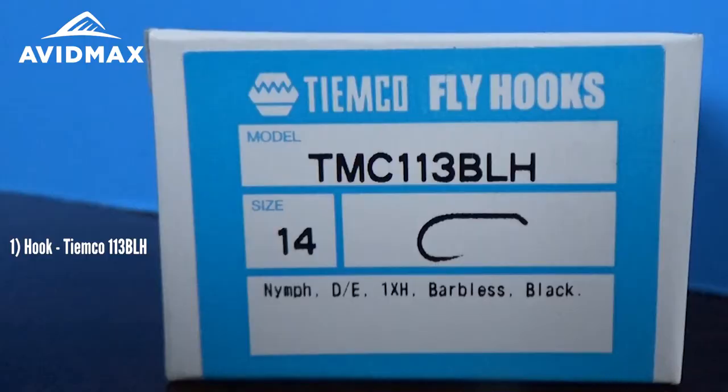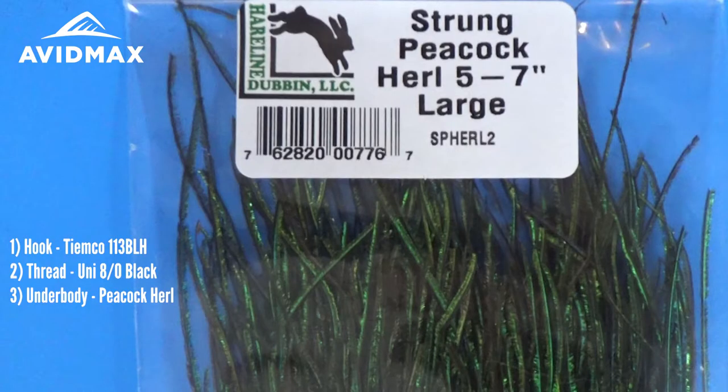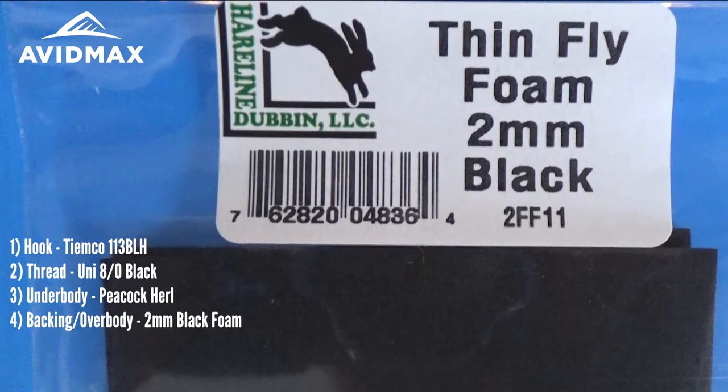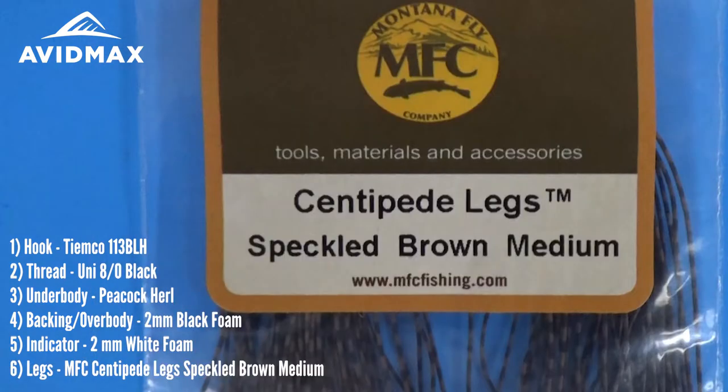It's tied on a pretty awesome hook — the TMC113BLH. The thread we're using is the Uni ADOT in black. The underbody of this fly is strong peacock herl, with the overbody being two millimeter foam in black, followed by white for a little bit of a sighter. The centipede legs from MFC are the speckled brown in size medium.